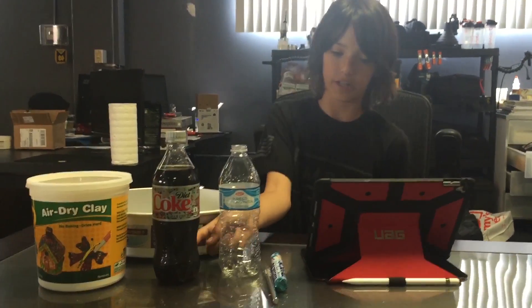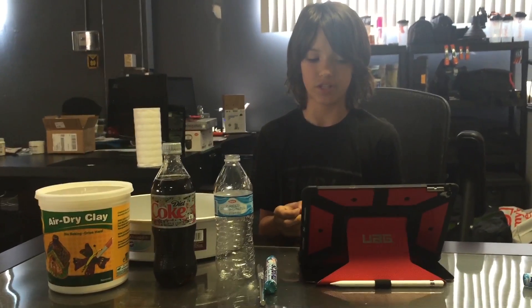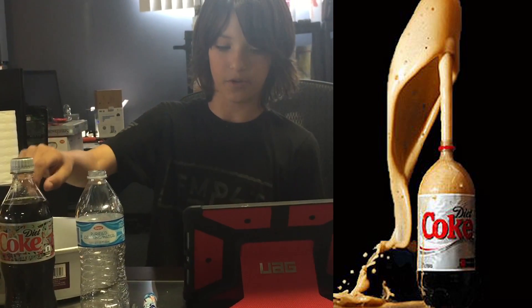The bottom of the soda bottle, where the soda will be, is like the magma chamber. The Mentos will cause lots of carbonation, similar to the pressurized gases in a real volcano. The carbonation will push the magma up through the pipe — or in this case, the tube of the soda bottle — and out of the vent, which is at the top of the soda bottle. Then the soda will blast out of the clay volcano and run down the sides.